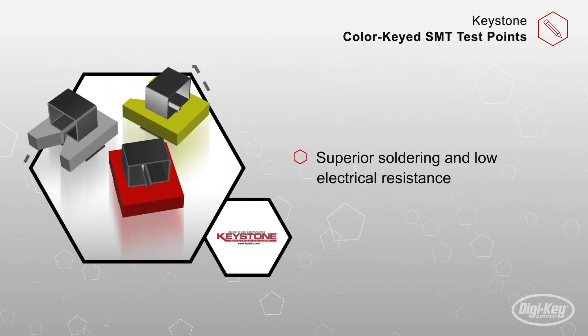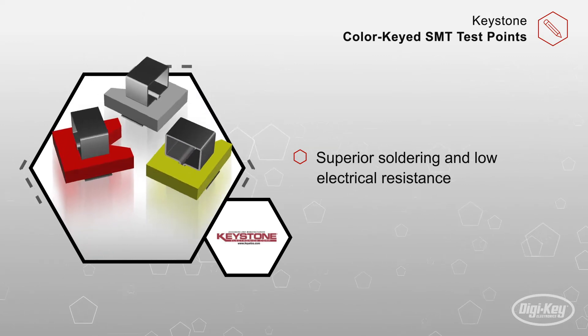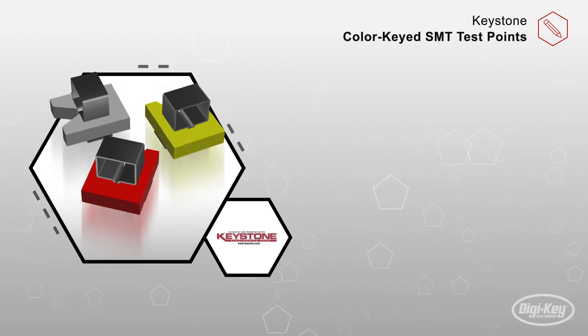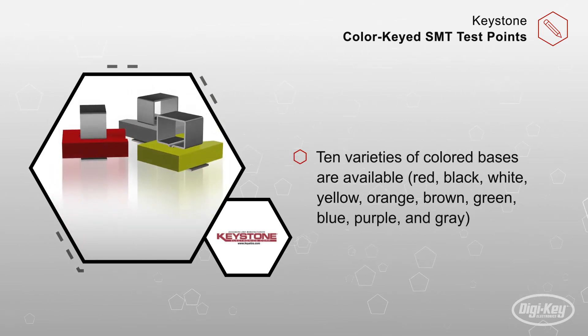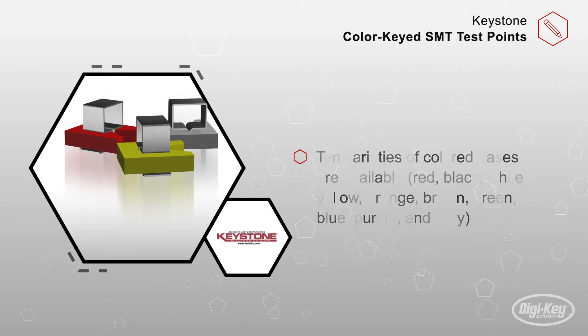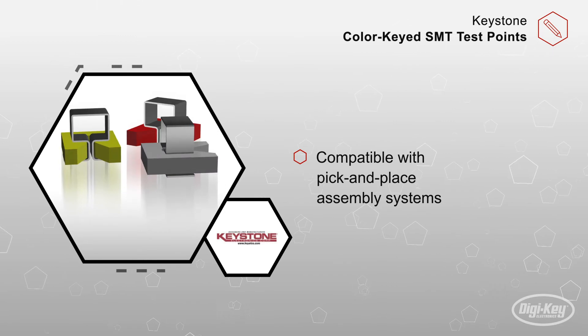And because these test points are manufactured from high temperature LCP, their colored identification base is suitable for SMT reflow soldering operations. For color options, 10 varieties of colored bases are available, but other colors are offered by special order. Packaged on tape and reel, these test points are compatible with pick-and-place assembly systems.